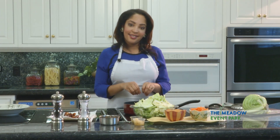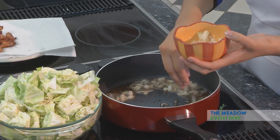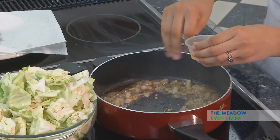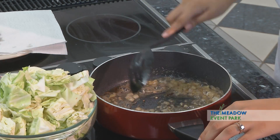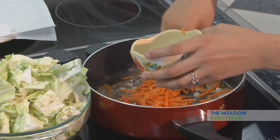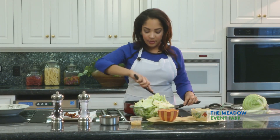We now have our bacon drippings in the pan — that's going to give you some awesome flavor. We want to add a little bit of onion to that; I chopped up about a quarter of an onion. I'm going to add that to our grease now, along with a couple of pinches of fresh minced garlic. Mix that up and let it brown, then we will add about a quarter cup of minced carrots.